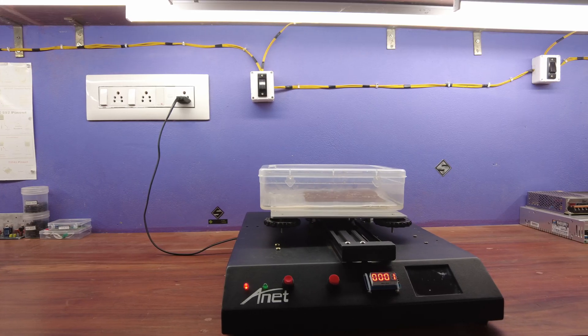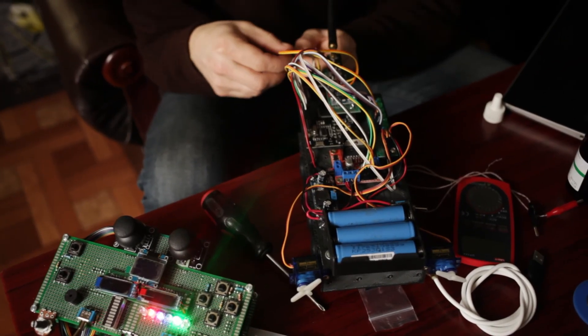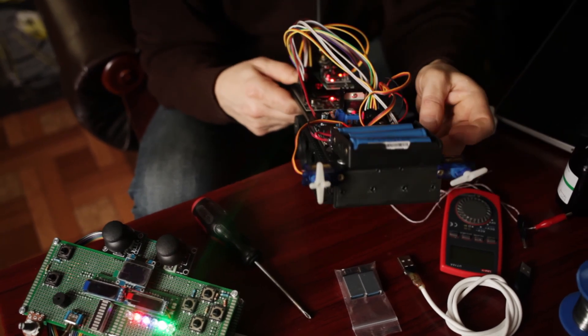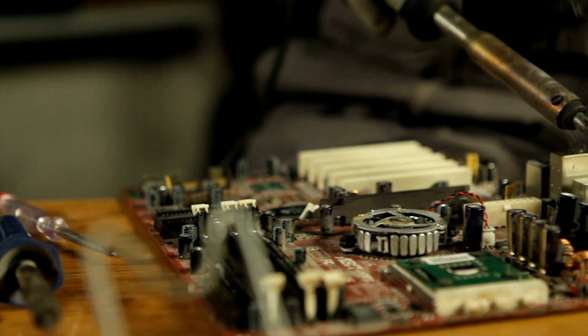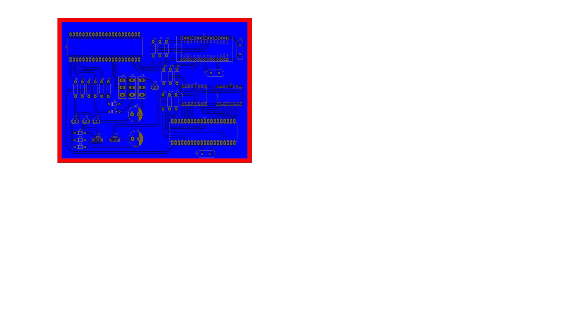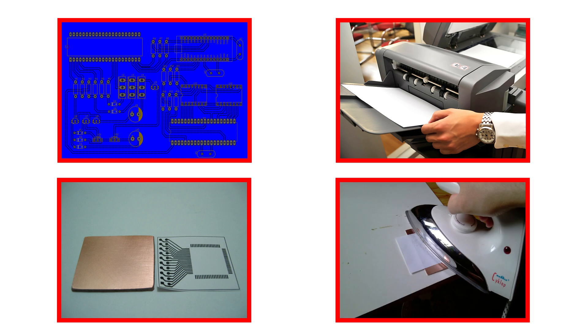Let's explore a simple explanation of what PCB etching is. While many electronics hobbyists and professionals are familiar with PCB etching, beginners may benefit from a concise overview. The PCB etching process involves creating your own printed circuit board at home. The process begins with designing a schematic. Afterward, the designed schematic is printed out and applied to the copper clad board. This step is known as the toner transfer process, where heat is applied to transfer the printed schematic from the paper to the copper clad board.